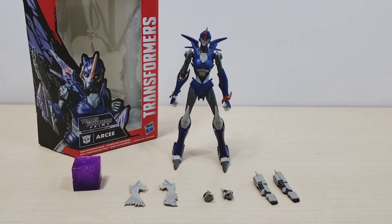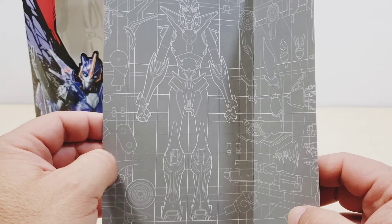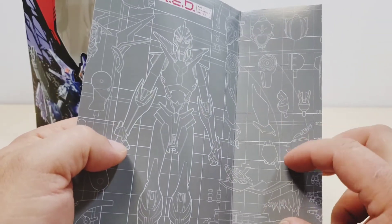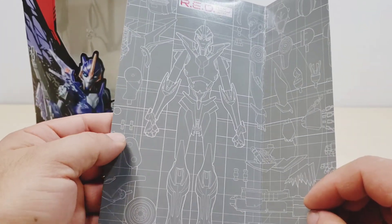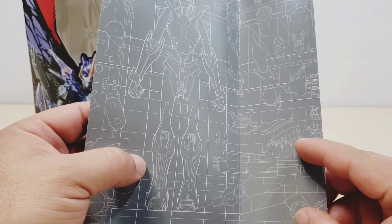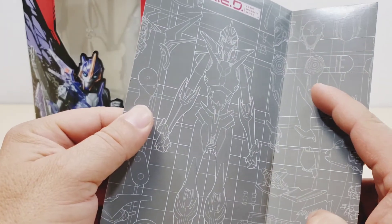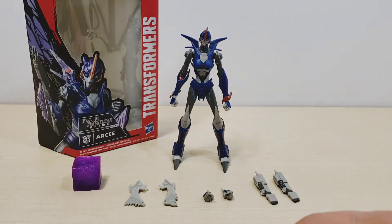Here we have RC out of the package, and just a quick view of the interior of the package — basically it comes with a blueprint of the figure itself. As you can see, there's just a blueprint showing off all the different details and all the different parts of RC if she were taken apart. You got the wheel, the full figure, the blades, the gun, her shoulders, her head — very nice detail that I didn't really notice on the previous waves.